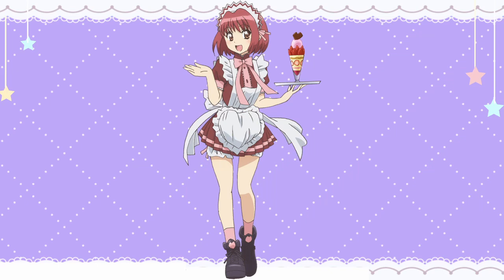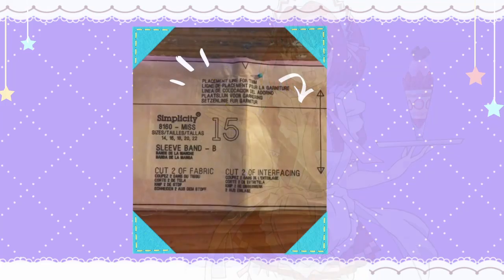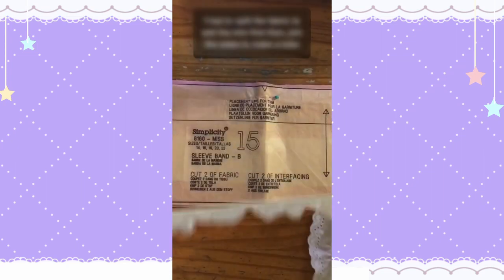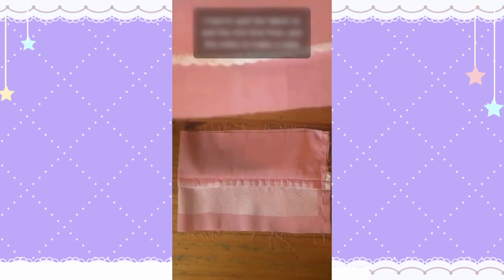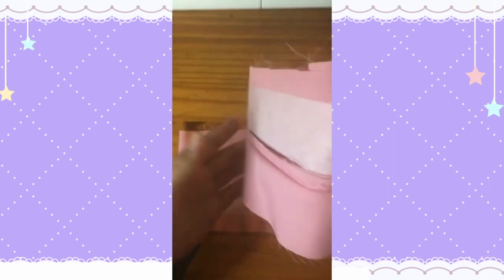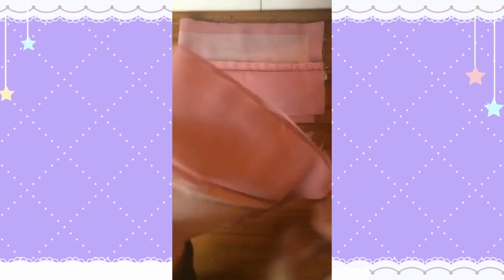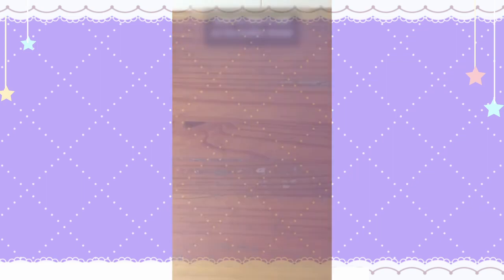Let's focus on the sleeve cuffs. Typically, the sleeve cuffs are created by just folding a rectangle in half, but Ichigo has trim at the end of her sleeve cuffs. Simplicity does have a space on their pattern for you to add trim, but I hate the feeling of extra seams touching my skin, so I decided to do it differently. I split the cuff piece in half, then basted the trim onto one of the pieces with the lace facing inward. I ironed on the interfacing to the wrong side of the fabric, then sewed the pieces back together and folded it like normal. As you can see, the lace pops right out without having a seam that touches my skin. It's extra, but it's worth it in my opinion.